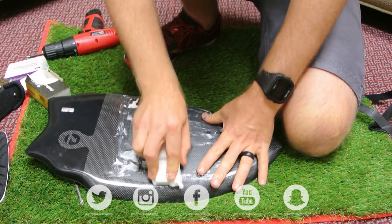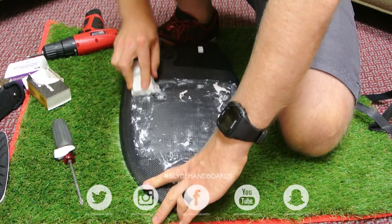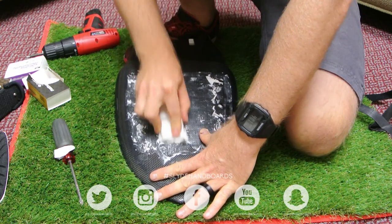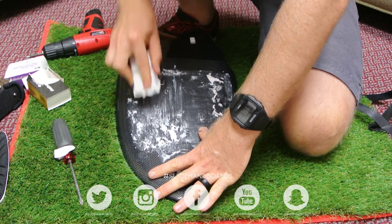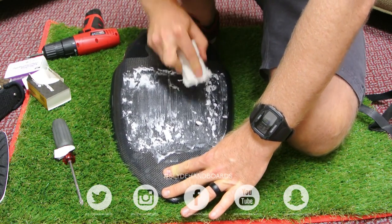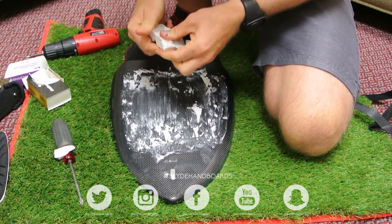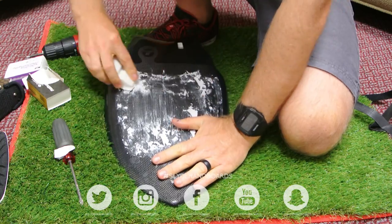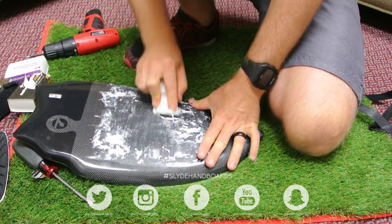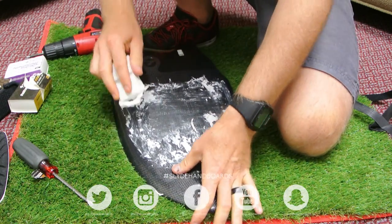As you can see, the wax is starting to form — don't worry, just keep on doing it. You can see it's starting to form like that, and that's what you want. This wax is really sticky stuff, which is great for hands.